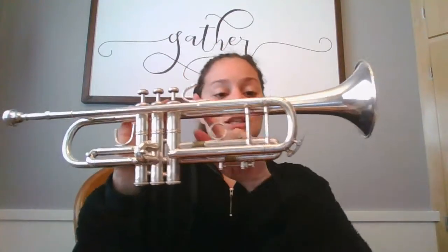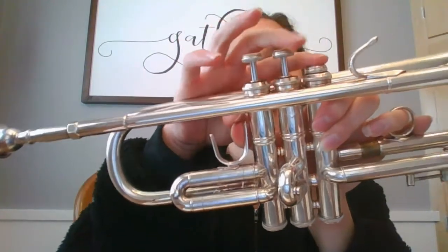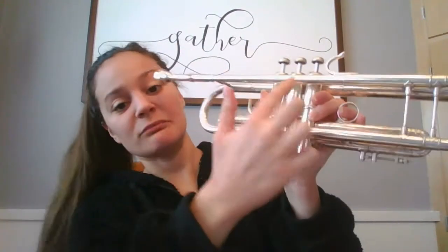What's gonna happen here with the trumpet is the air is gonna travel all through this tubing. We call this the tubing, and it's gonna come out the bell. All brass instruments have a mouthpiece, a bell, and tubing. Something about the trumpet is it has what we call these valves. Depending on which valves I press down, it's gonna depend on the sound that comes out, because in here there's actually little holes. Depending on what I press down, it's gonna determine how the air flows through, and that's gonna create a pitch.